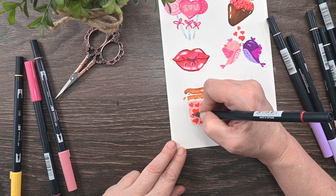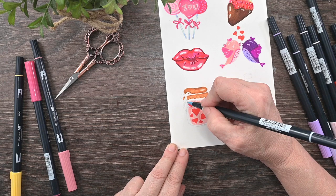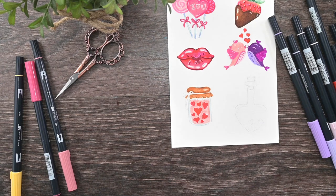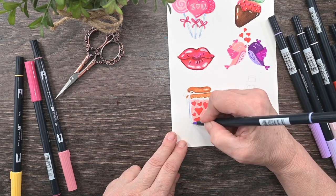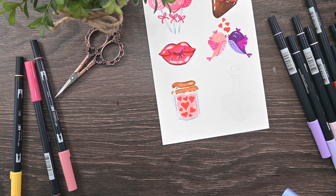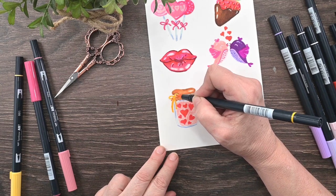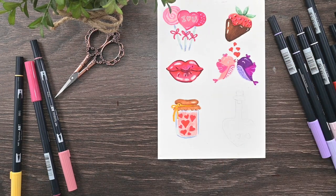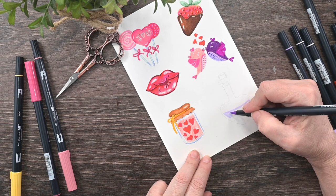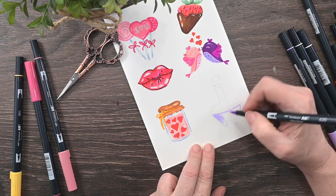Easy peasy — this should be relaxing, not stressful. I'm taking a really pale blue and going around the edges of the jar to show where the glass is, then coming with a darker blue adding shadows right under where the little lid cover is. I need to add the bow — I decided it's going to be a bright yellow bow around it. Now letting that dry while we do our love potion number nine — since we've got so much red and pink, we're going to go back to some purple.